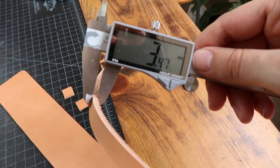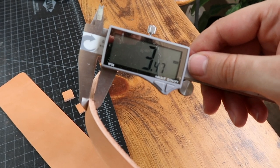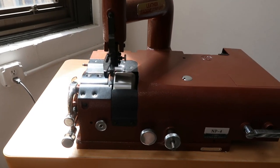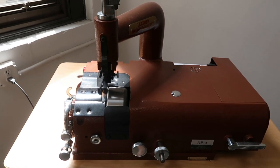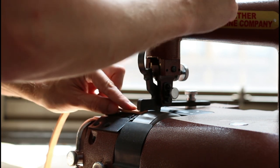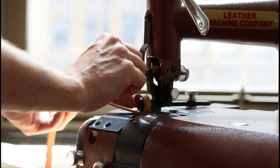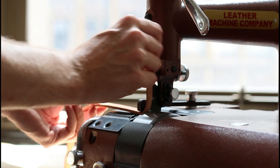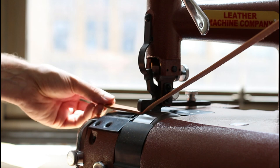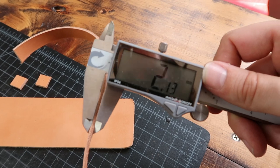Step 7: I'm going to reduce the thickness of these straps just to make it a little bit more comfortable on my wrist. This thickness is fine for the body of the cuff, but the straps should be a little bit thinner. To accomplish this, we are going to put the strap through a single pass on this skiving machine. There we go — now it's a more suitable thickness for a strap.